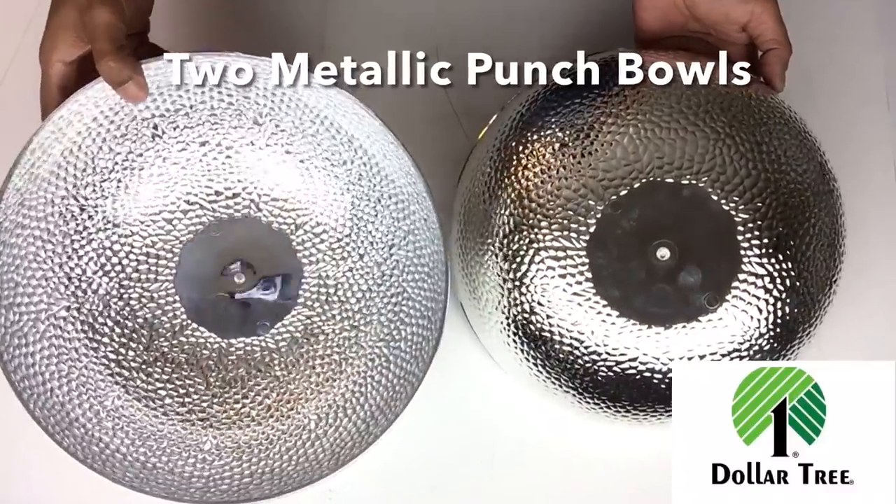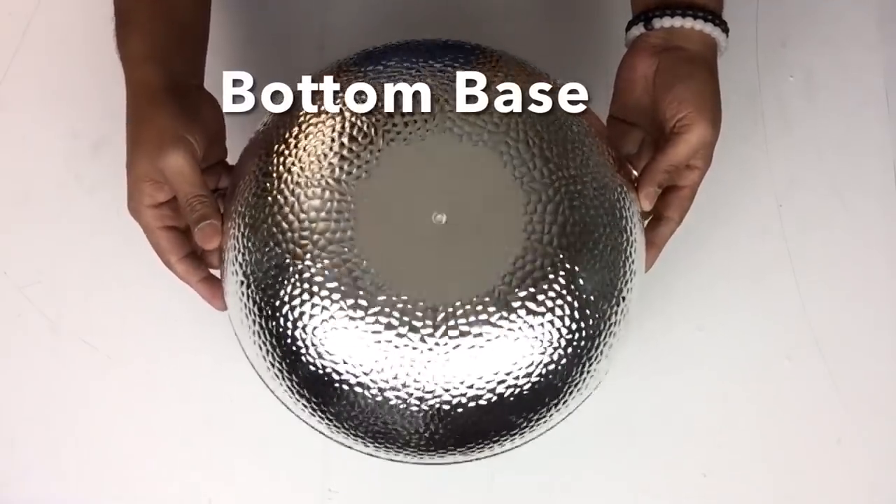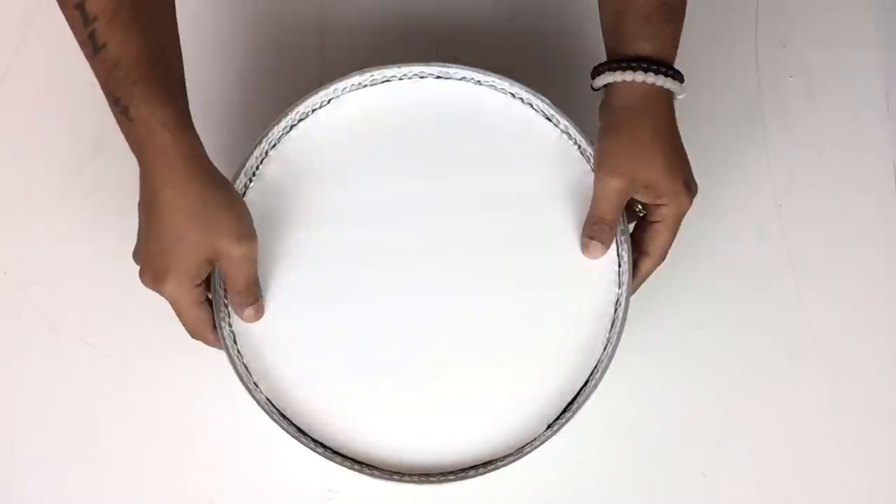Next I'll be working with two metallic punch bowls and a round foam board that I previously cut. Starting with the bottom base, I glued the foam board to the inner part of the punch bowl.